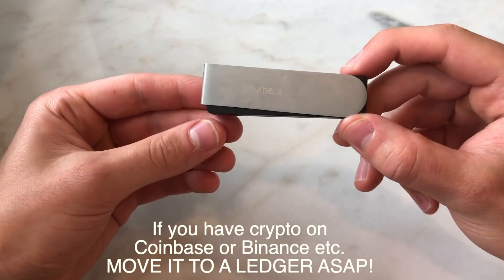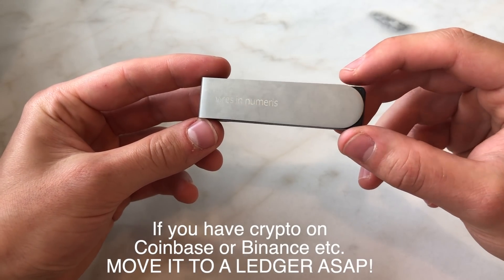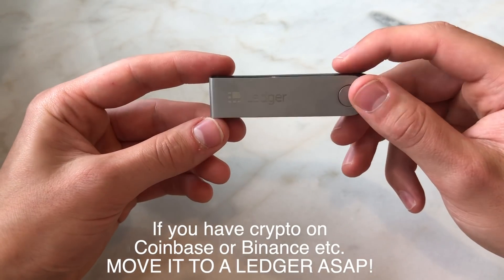Remember: if you don't hold your own private keys, it's not your Bitcoin. So make sure you actually own a hardware wallet like the Ledger Nano X.